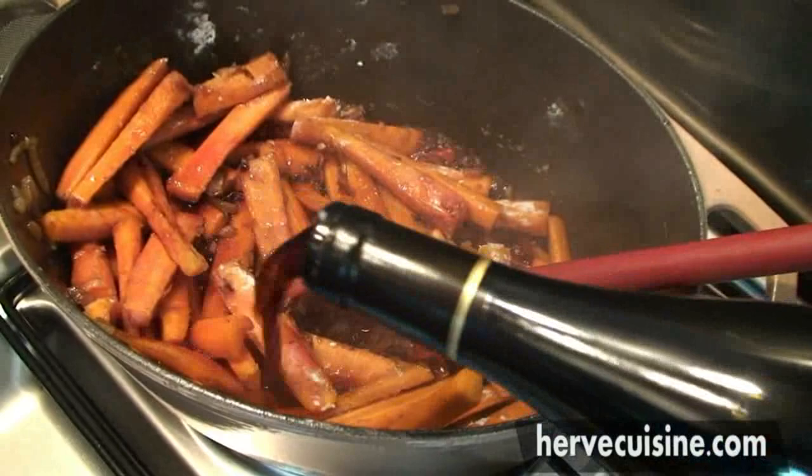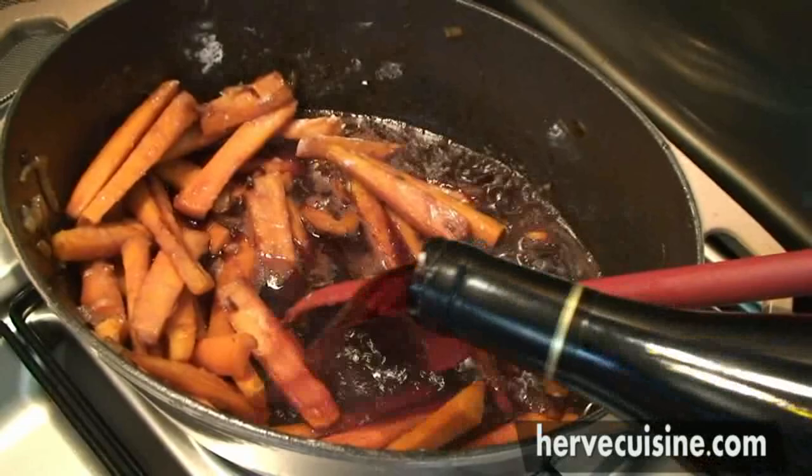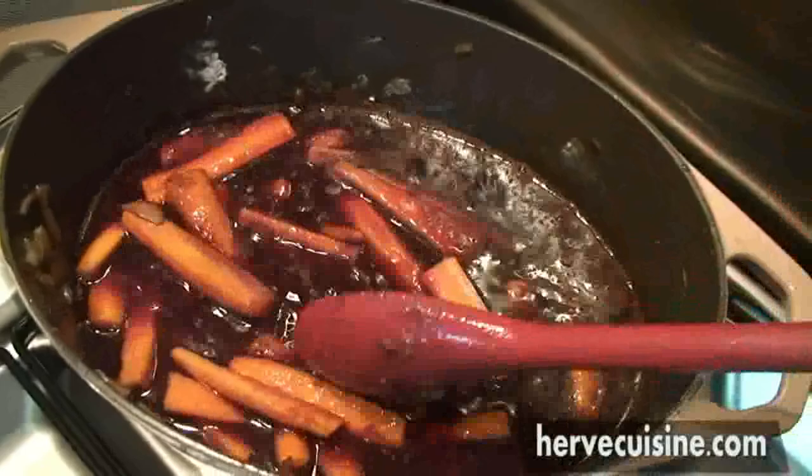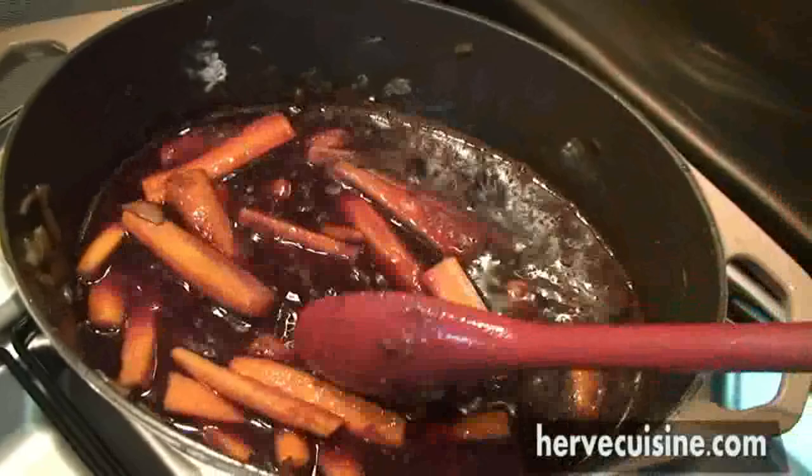Try to choose a young wine — Burgundy is best for this recipe of course. This will cover your vegetables normally; if it doesn't, just add some water. Bring it to a boil, and once the wine starts to boil, you will add the meat and the bacon.